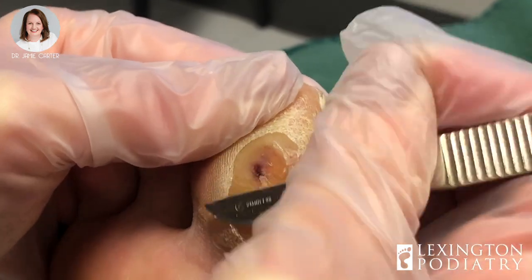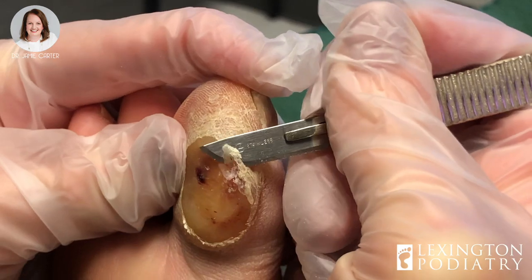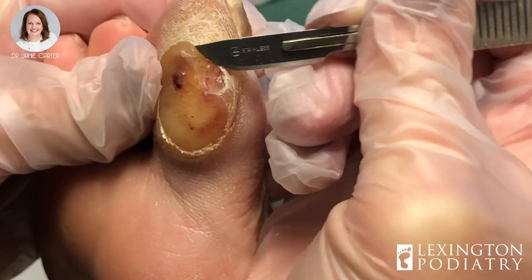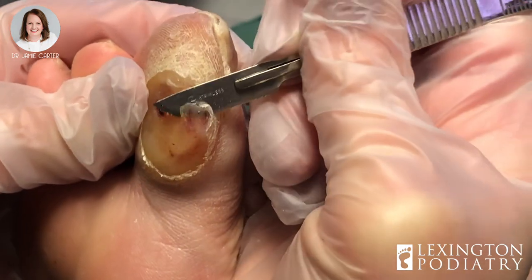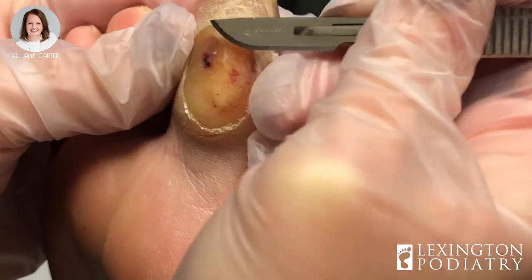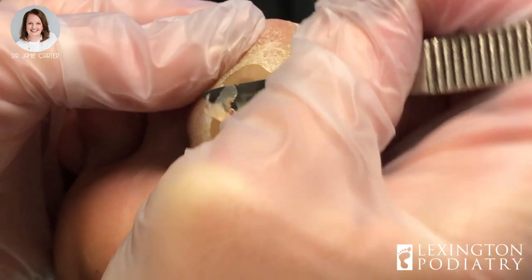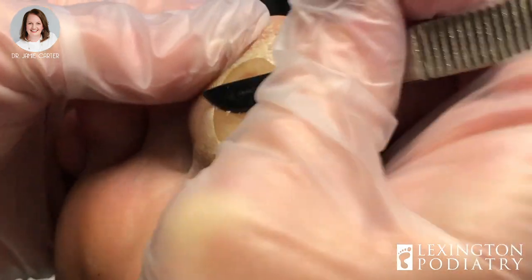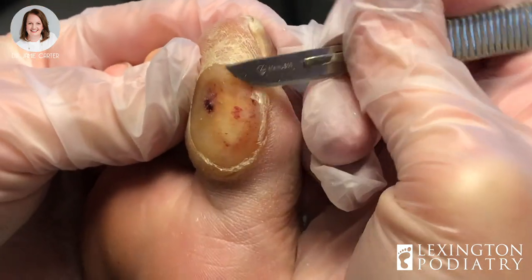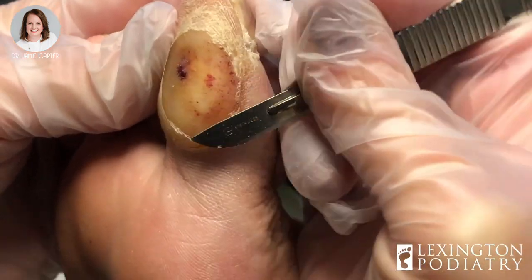As you'll see there's some blood underneath it, and that's just from all the pressure that the callus forms. The thicker it gets, when you put a shoe on it puts more and more pressure on the underlying skin, and that's why it's important to get these things cut off by a podiatrist — because you can develop a wound. If the drainage underneath has nowhere to go because it can't escape outward due to all the callus tissue, it has no choice but to burrow a hole deeper and deeper into your skin.